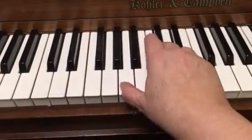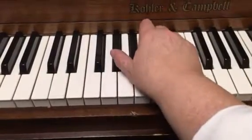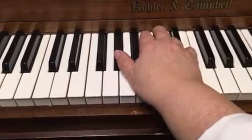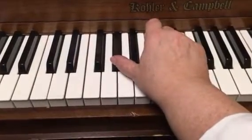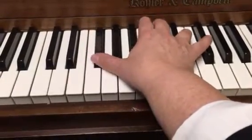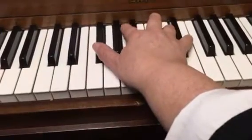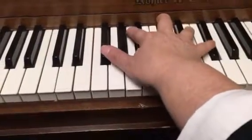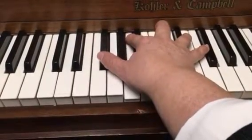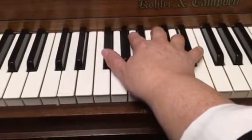So the chords are the A, then that C sharp minor. I'm doing right hand only right now. And then there's an F sharp — F sharp five. And then there's the D, then there's that E add nine on the bottom. And then there's the F sharp minor seventh.